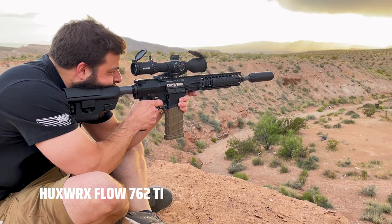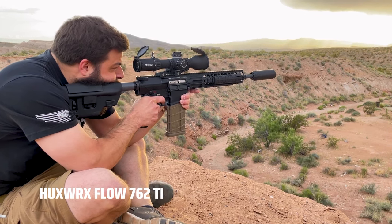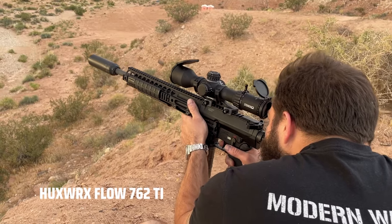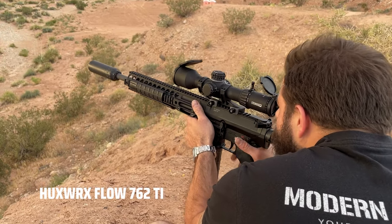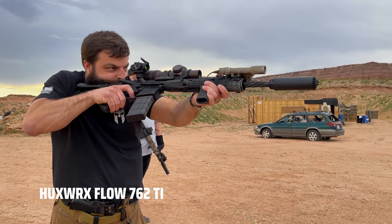There may still be suppressors out there better suited for specific individual tasks — such as flash suppression under night vision, bolt-gun-specific suppressors, or hard-use machine gun cans — and maybe this doesn't achieve any of those features as well as those individual cans. But what it will do is allow the common person to suppress the majority of most guys' complete collection of firearms.